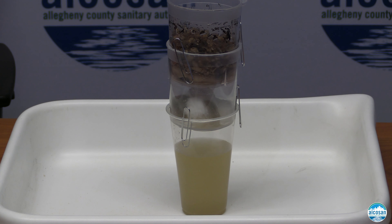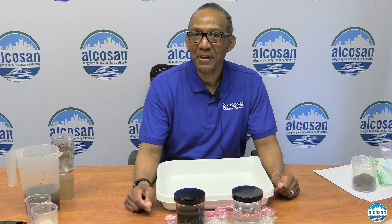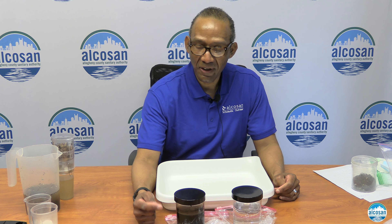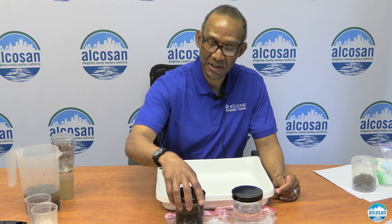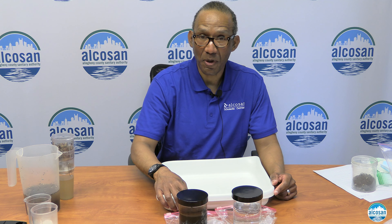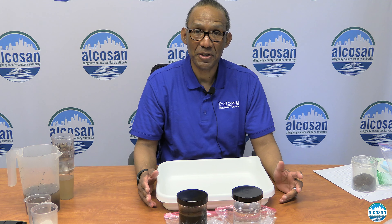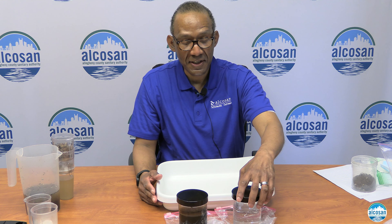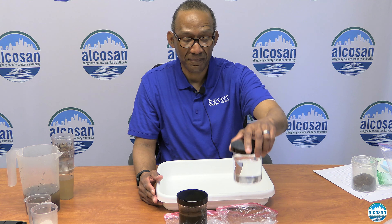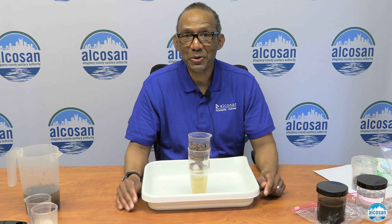To make this go a little faster, you can optionally take two paper clips and insert them into the cup like that. This will allow air to get into the cup and will speed up the process a little bit.